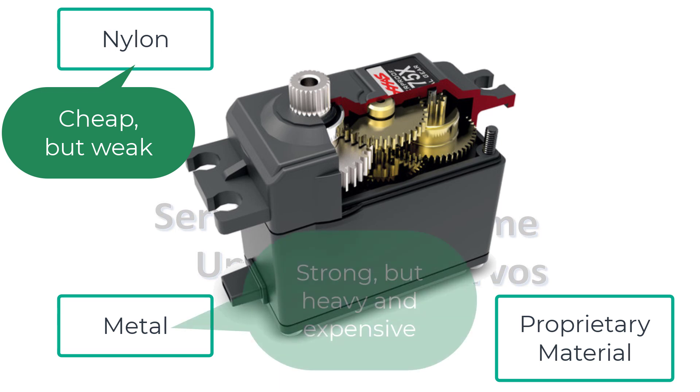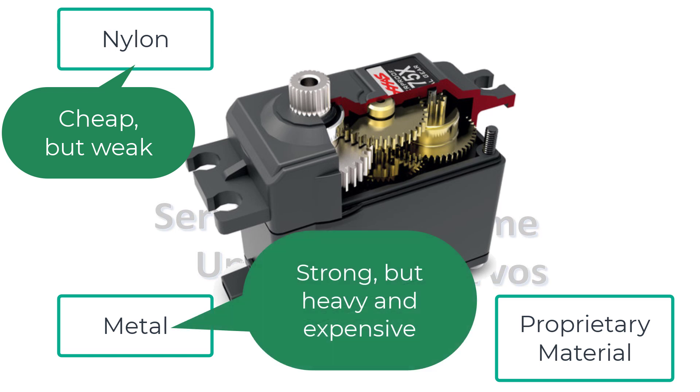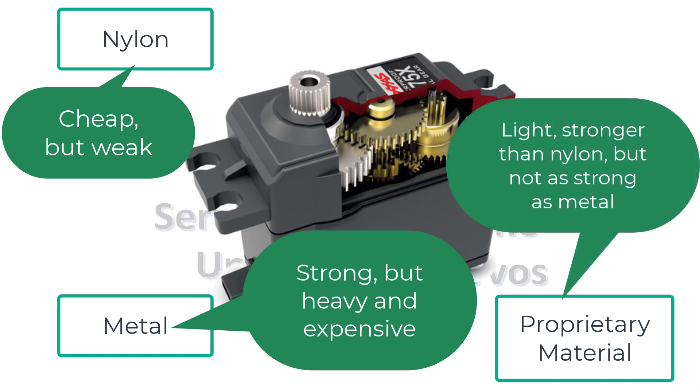Metal gears are much stronger but heavier and cost more — they're good for walking robots and large robotic arms. One caveat: due to wear on the teeth, they can develop slop or looseness in the gear train, causing loss of precision. If you can afford it, opt for titanium gears, because they're less likely to do that. Proprietary materials like carbonite are stronger than nylon but just as lightweight, though metal is still the strongest.